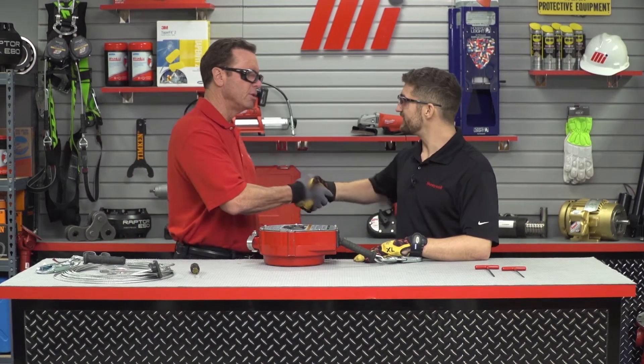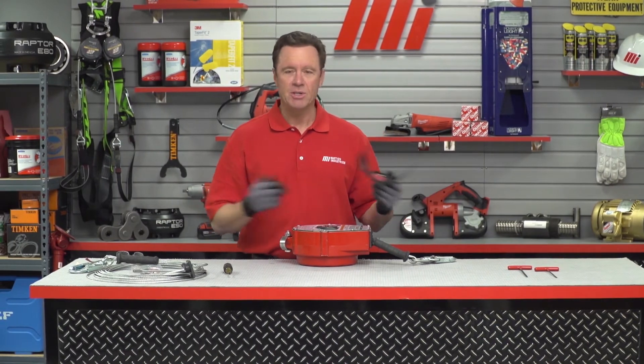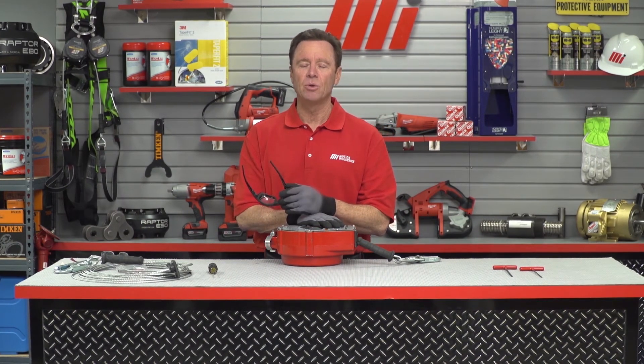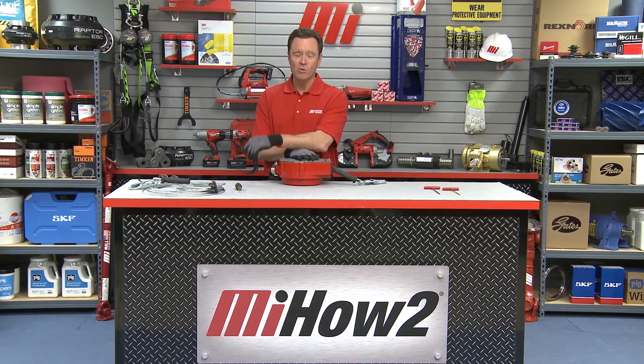Mark, thank you so much. Absolutely, thank you Tom. Mark Cangemi is with Miller Fall Protection, and you can see just how easy that was to do. You can check out videos just like this that can be helpful to you by going to mihowto.com, with me Tom Clark as your host. Thanks so much for watching today.